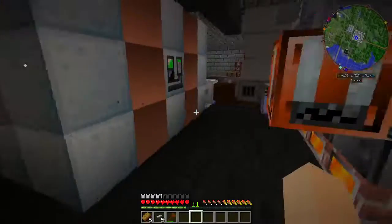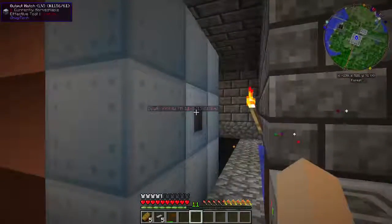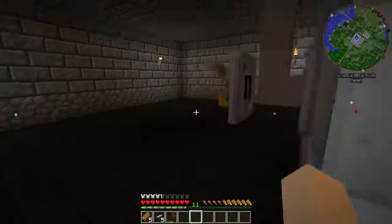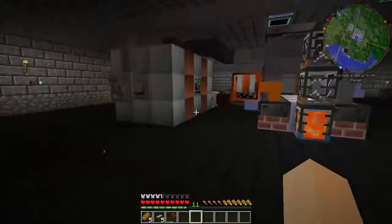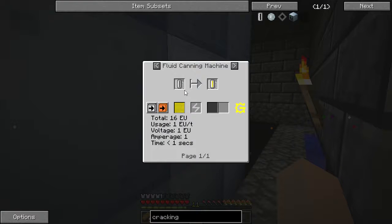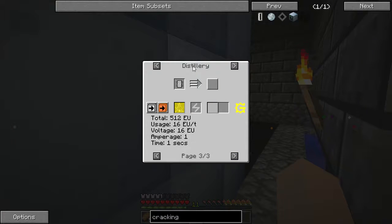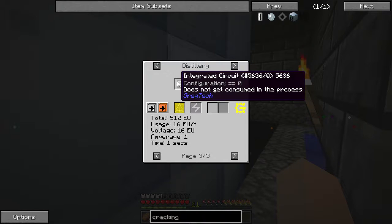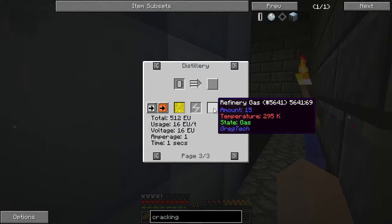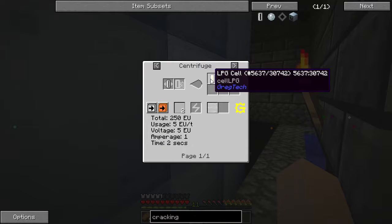I'm going to turn this back off for now and let it run through what's in there. I'm going to hook an output to send the cracked light fuel on to a distillery. With integration circuit zero, what we're looking for is refinery gas, which will then be sent to a centrifuge to make LPG and methane gas — and we want the LPG.